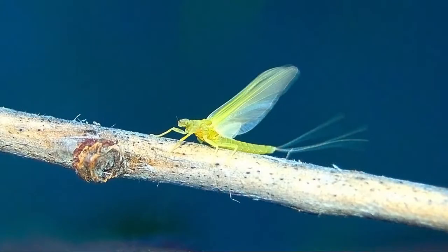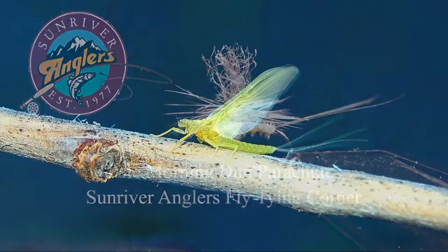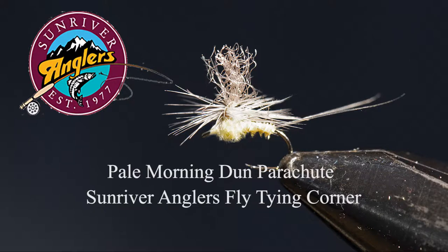To give you some perspective, here's a picture of a pale morning dun mayfly that we're trying to imitate. It's a very delicate fly and relatively small — size 16, maybe size 18, is difficult. I hope you'll give this one a try; September through early October is when the PMDs really come off well.